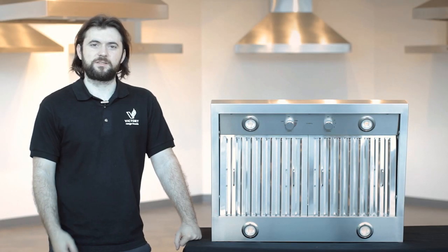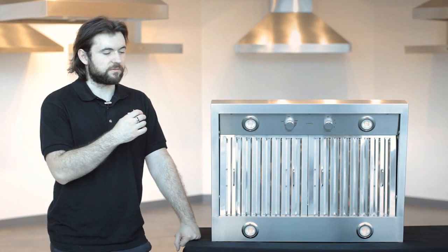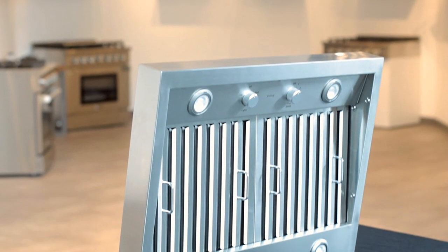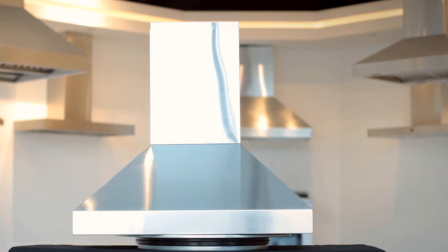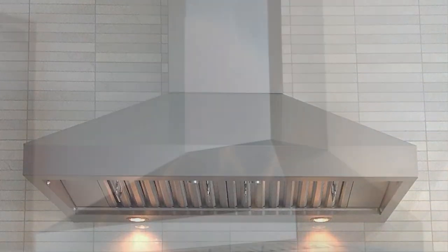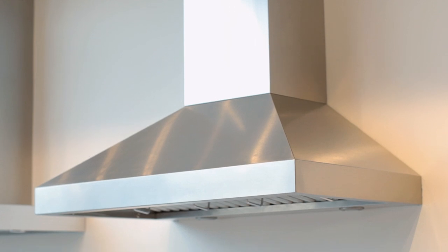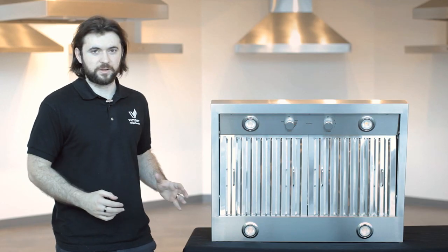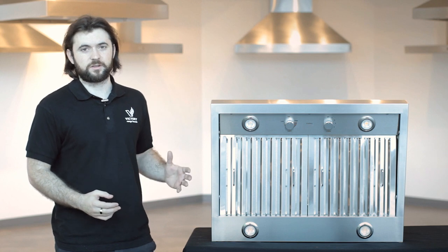Hi and welcome back to Victory Range Hoods. Today I'll be talking to you about the Victory Twister. The range hood you see next to me is the 30 inch model. The Victory Twister is our top selling range hood and our most reliable range hood right now. It's been in production for about three years and we have not yet received any returns. There are no complaints whatsoever about this particular model.